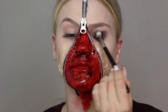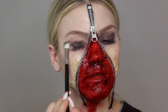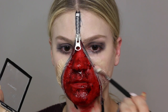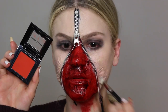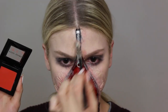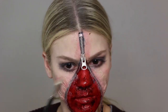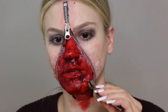Take whatever matte black eyeshadow you have and put it onto your eyelids and under the eyes — it doesn't need to be any specific product, just matte and intense. To make the latex area look more like my own skin, I'm using a pinky-toned concealer from MAC, then some red eyeshadow — actually red blush from Boogie Brown — to make it look sore and gross, as if I've been ripping my face.